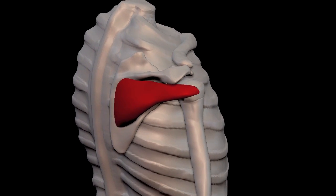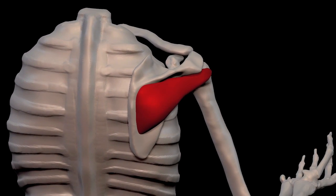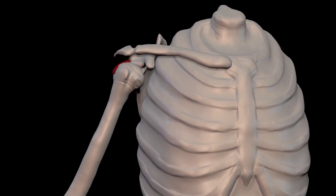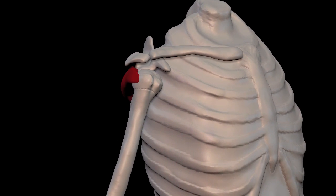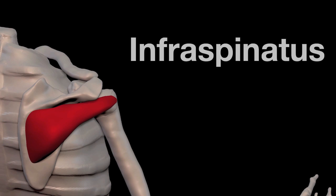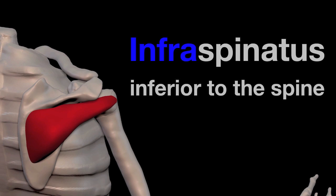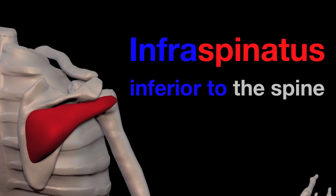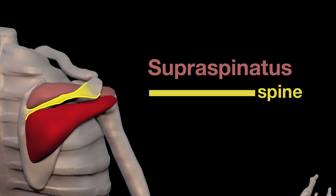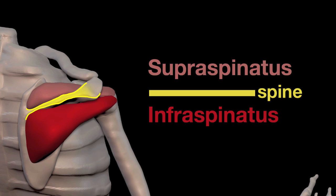Let's take a moment and look at the location of the infraspinatus. The name infraspinatus means inferior to the spine — infra means inferior to, which means below, so below the spine. Spinatus means the spine. We already looked at the supraspinatus, which is above the spine of the scapula, and now we have the infraspinatus, which is below the spine of the scapula.